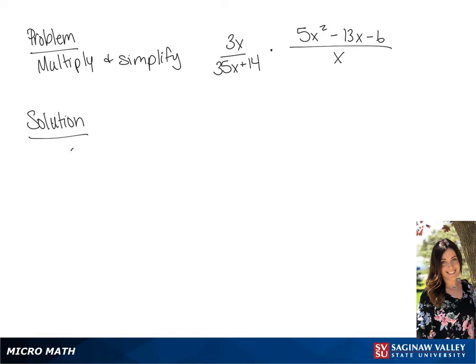We're going to multiply and simplify these two fractions. The first thing we're going to do is factor the denominator of the first fraction. So the denominator will be 7 times 5x plus 2.